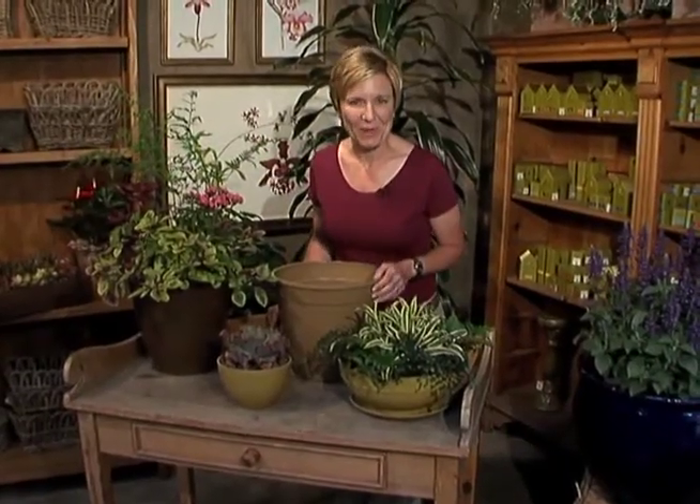Welcome to The Proud Gardener. My name is Wendy Proud and today we'll be talking about eco-friendly containers.